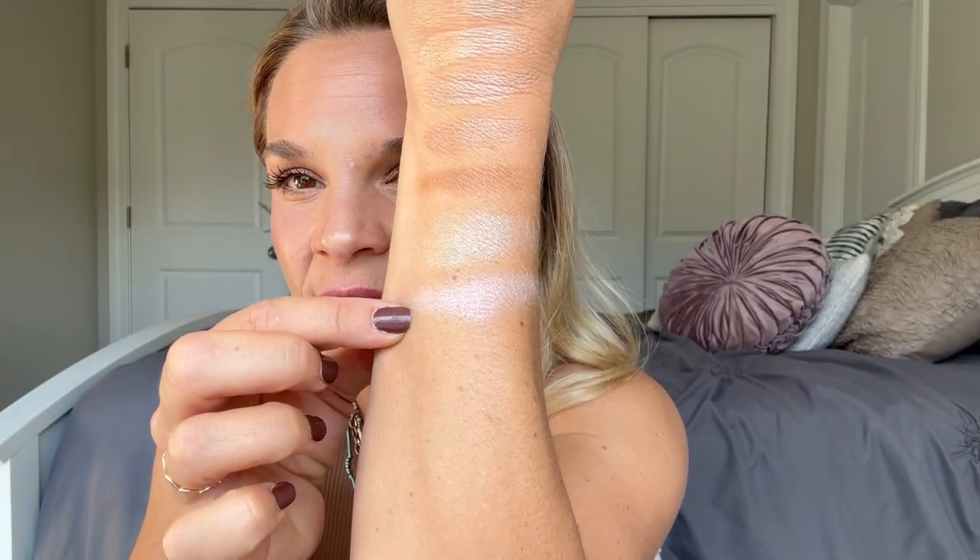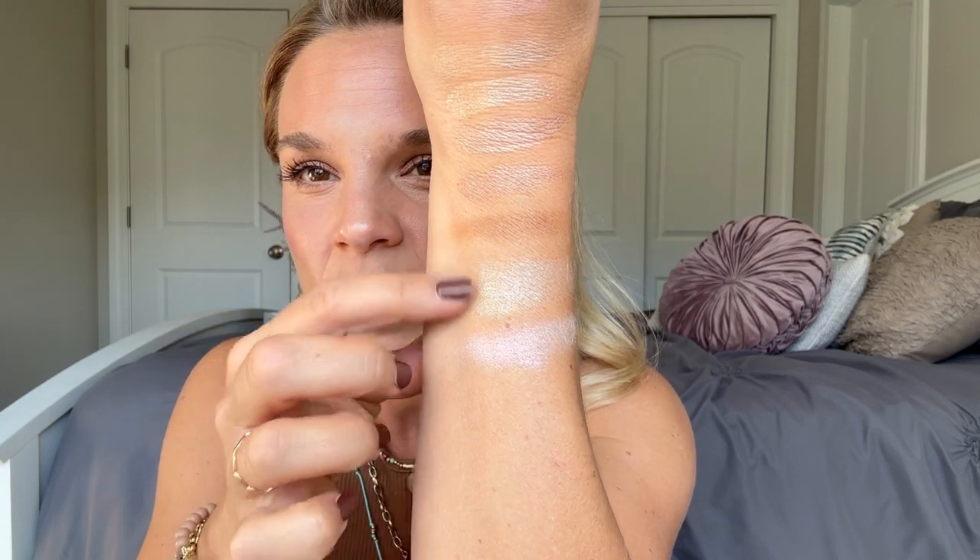Next we have Starlet, which reminds me a lot of Angel. Starlet is in that pink family but it's also a little bit iridescent — it looks white on camera but it is like an iridescent pink. So this is definitely going to be cooler. See how it has that iridescence — head on it looks white, but it's actually that pinky. Really pretty, super gorgeous on the eyes.